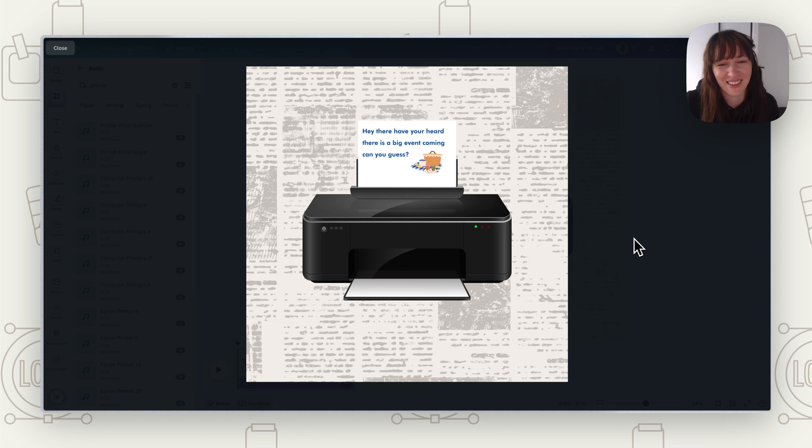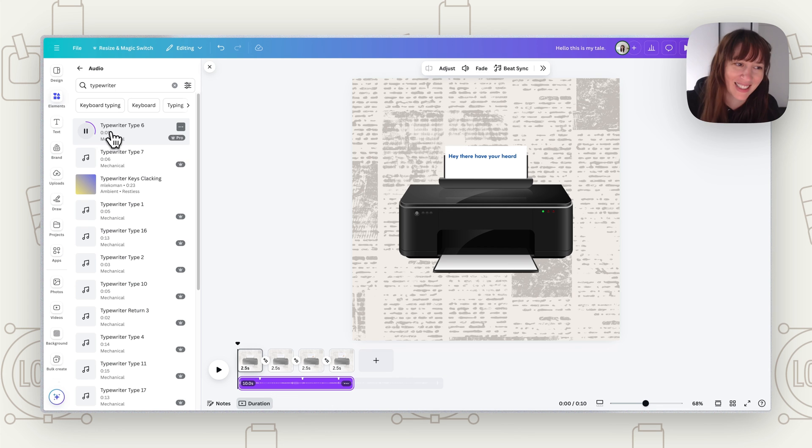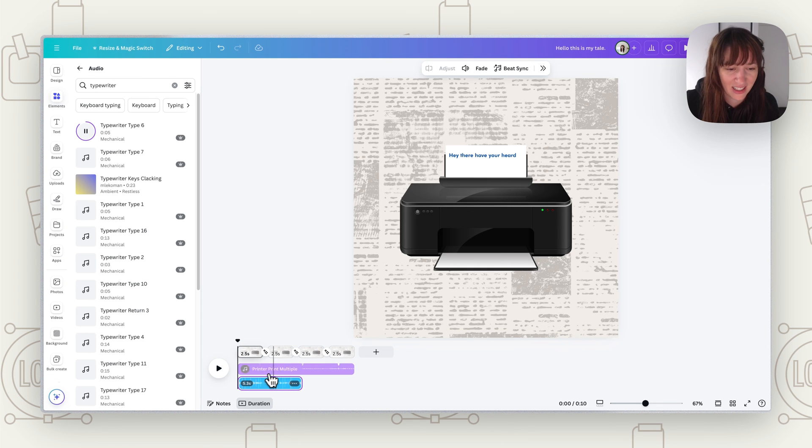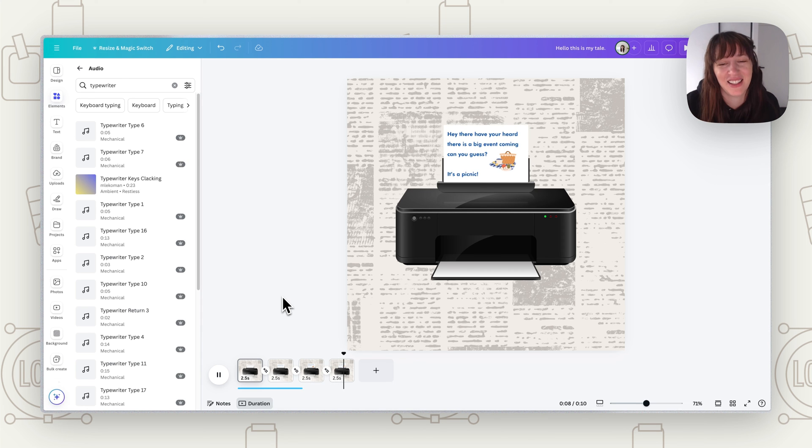That could be really fun — having the printer effect with that sound. You can do the same with the typewriter — search for typewriter sounds in audio. Adding that sound effect really puts it all together and makes it fun. So give it a go, get creative with typewriter or printing animations. If you'd like to learn more about Canva, graphic design, and branding, subscribe to this channel and I'll see you next time.